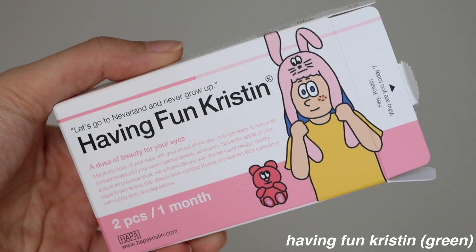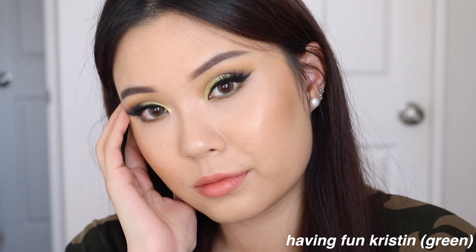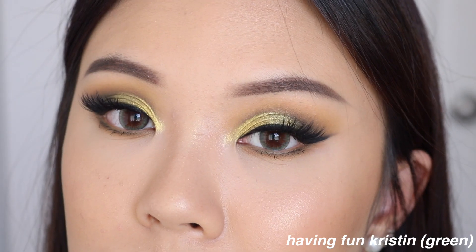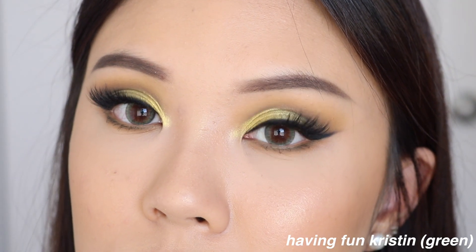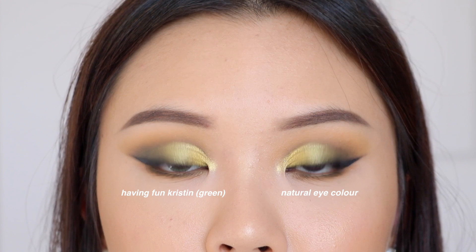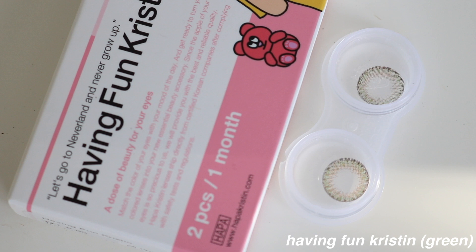Then we have Having Fun Kristen, which is a green lens. This is quite enlarging on me — it will give you that doll-like eye look. I would say it's a really dark forest green. Most of the green is focused at the outer rim of the lens, so you don't really see too much of it at the inner part near your pupil, which gives a really good blend to your natural eye color. The green is pretty and quite flattering, but it's not my favorite type of green to wear. I feel like it's a little bit too dark, and there's also not a really strong pattern — it's mainly flat color.